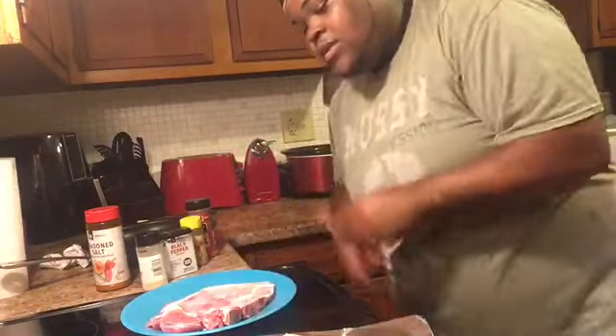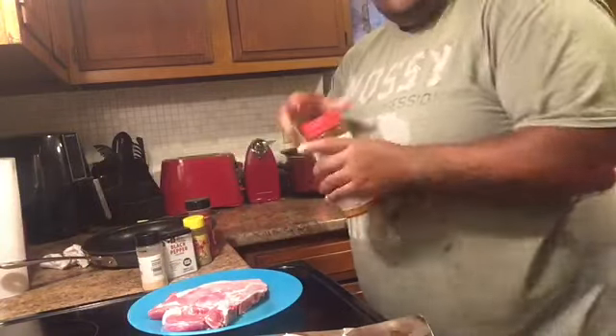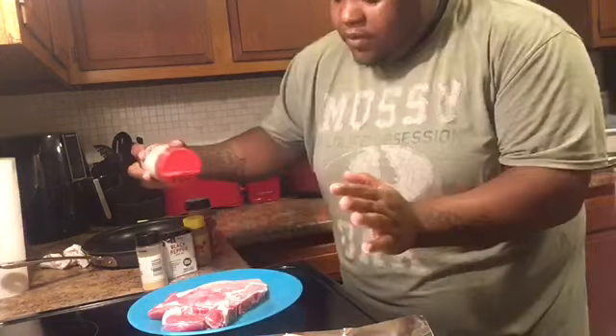Alright, first thing you want to do, you want to season these chops. We're going to get your chop. Oh and also, before you touch this meat, make sure your hands are washed. You're going to get the chop and you're going to add some seasoning to it.